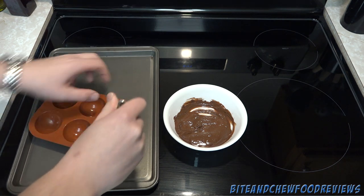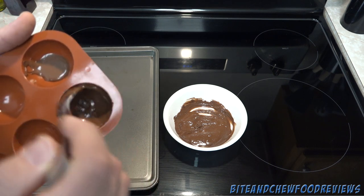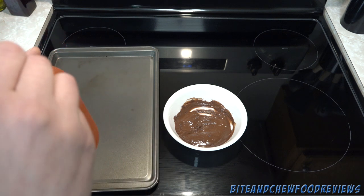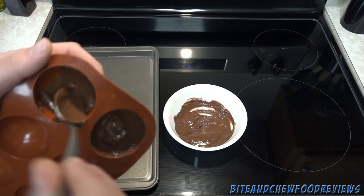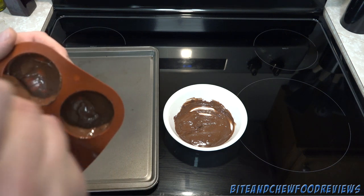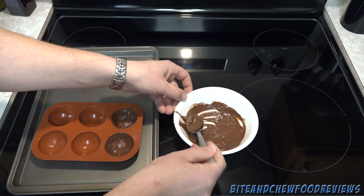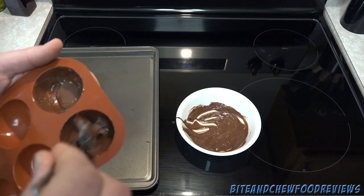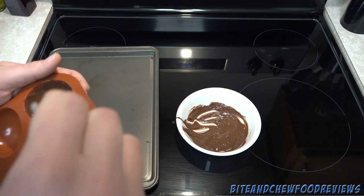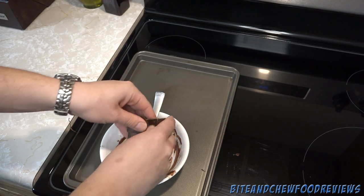Then we just spread it to completely coat the inside as best as we can. Make sure you get all the way up to the edge — that is the most important part because that's going to be the structure and integrity of the ball. It doesn't have to be perfect; we're going to do two to three coats. The main thing is make sure there are no gaps and you get to the edges. Once all the molds are coated, pop them into the freezer to let it set up.